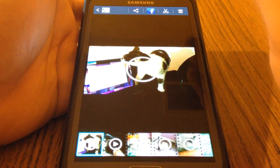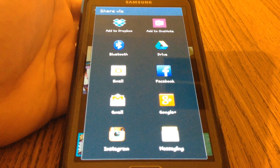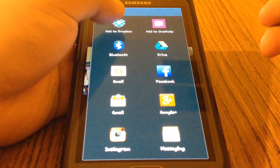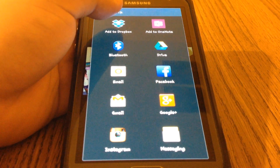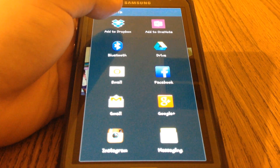On iPhone, it might be on the right-hand side, a little button with three dots or something. What you're going to do is just say add to Dropbox. You are going to have to create a Dropbox account, so just go ahead and make a quick Dropbox account.